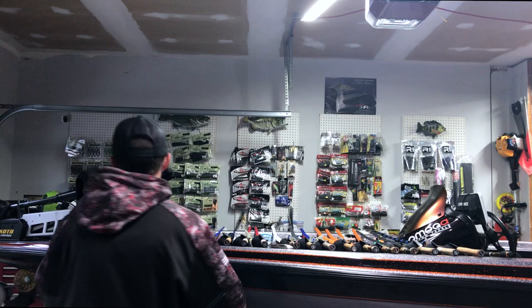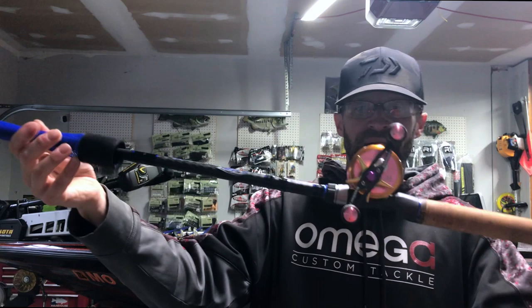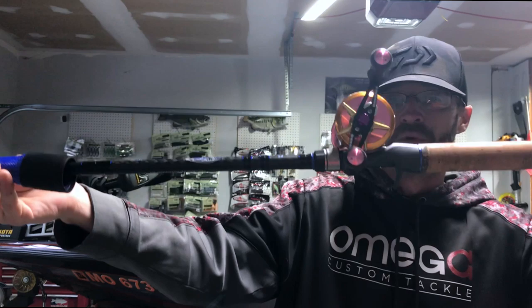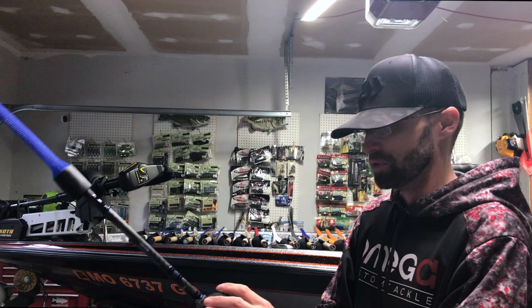This is a Champion XP 805 CB glass paired with the Megabash M Ito Yuki Ito Edition round reel. This is my cranking reel — it's a 5.7:1 gear ratio with a bass art handle, the pink orange machine. It's small and fits my hand really well. It handles your dual 20As, 15As, 6XDs, 8XDs, 10XDs. If you want to go 10XD you might want to step up to the 806, but that is my deep cranking combo.